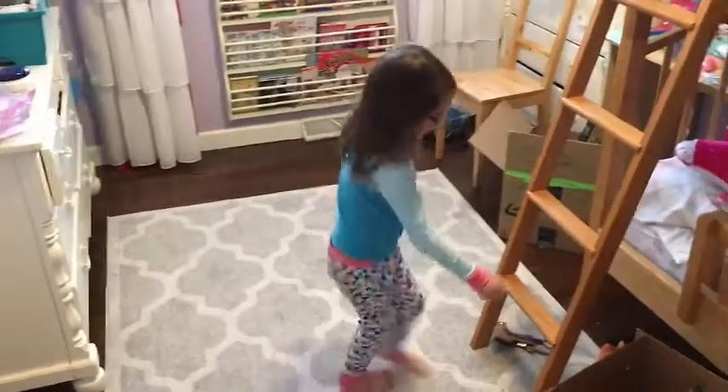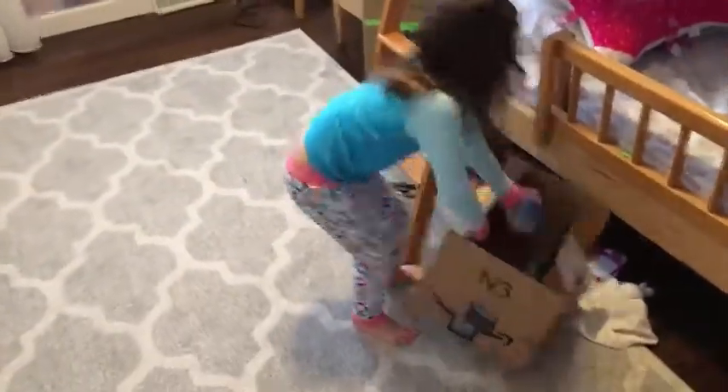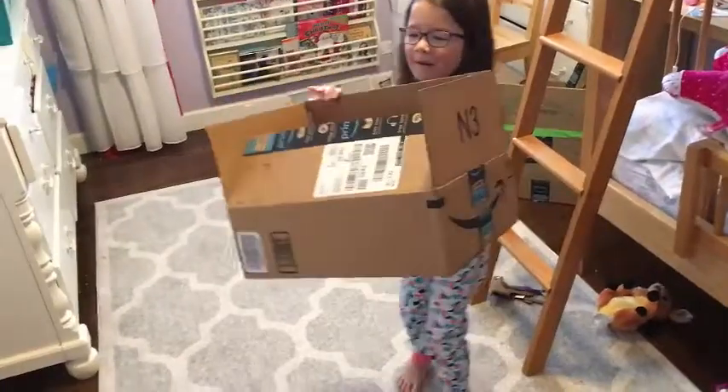Where are the lights? I'll turn the lights on so we can see. So you need a cardboard box — cardboard box, step one.